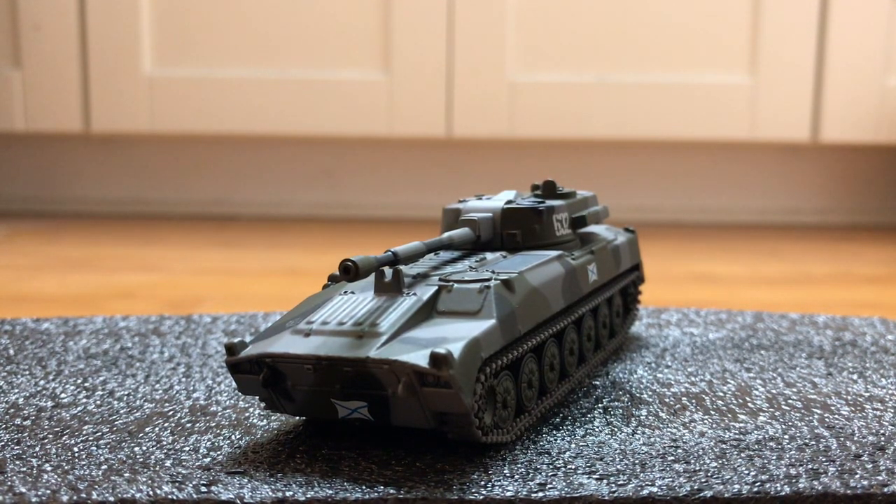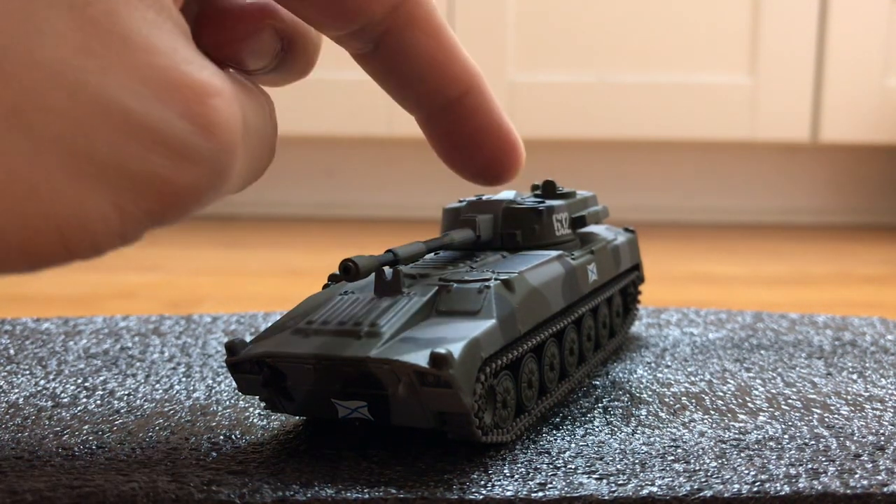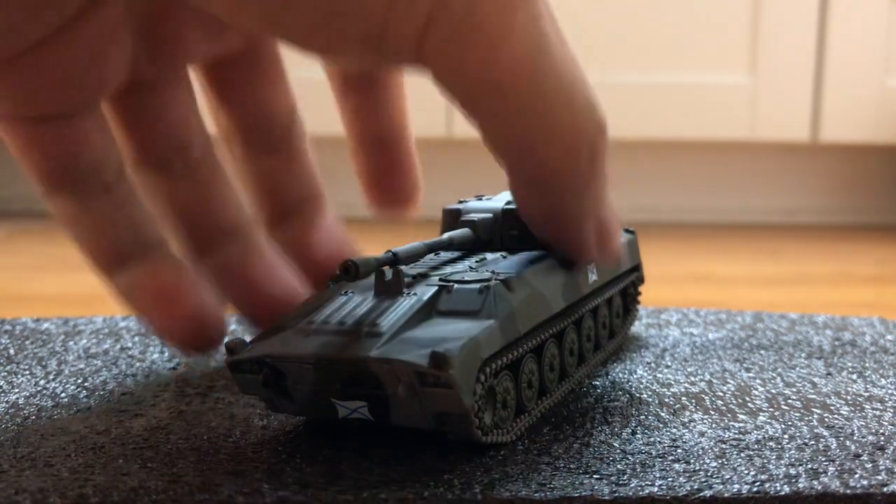Hi guys, today I'm doing a review on the 2S1. There's a plastic turret, metal hull, and rubber tracks.